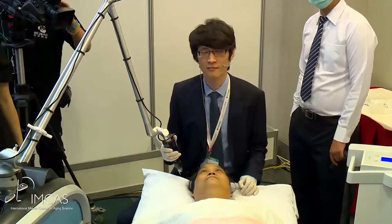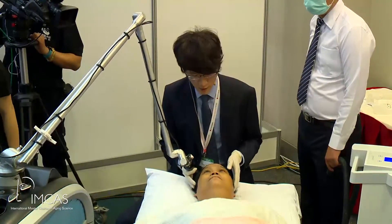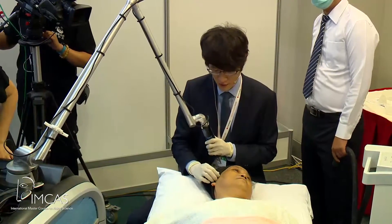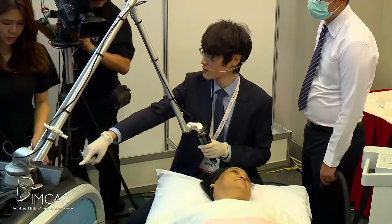Dr. Singh, can you just do half the face because we are short of time here. I understand. So we will just do the right side of our patient's face. And what I'm going to do is similar but a little bit different from Dr. Lin. Do we have the image? Can we have the image on the screen?